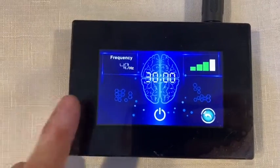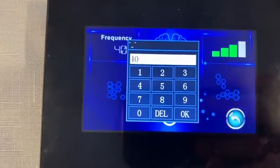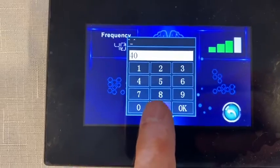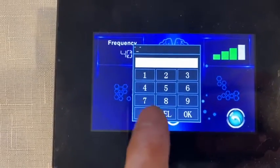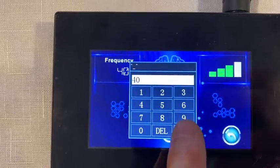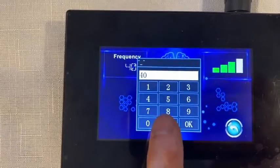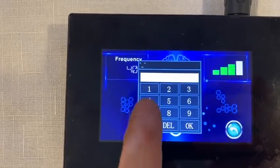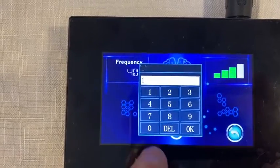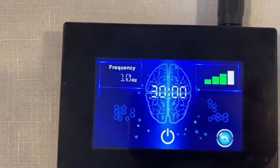So if you want to change the frequency, just come in there, touch and delete, then set it for the value you want — for example, 10. And now you can see we have 10.